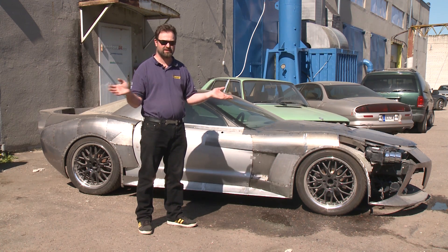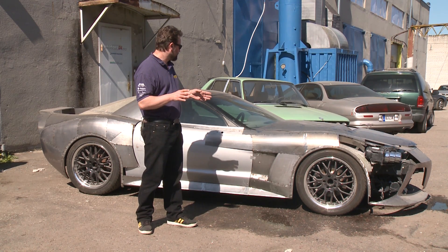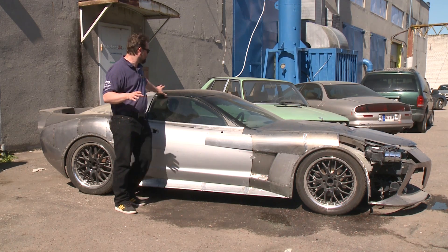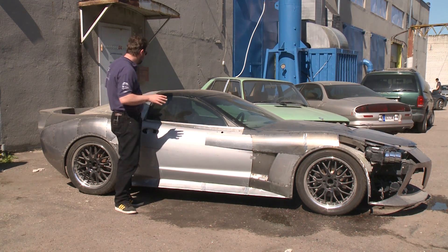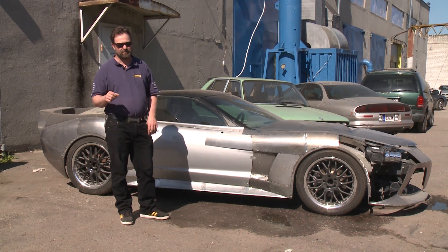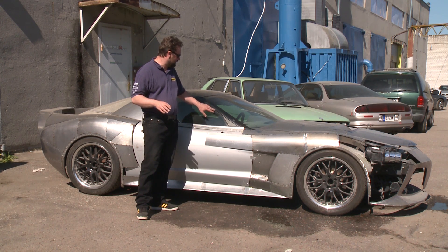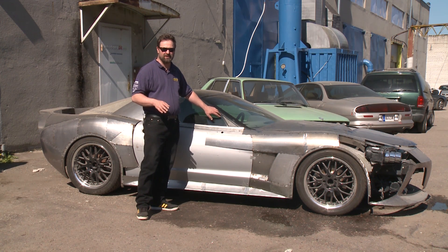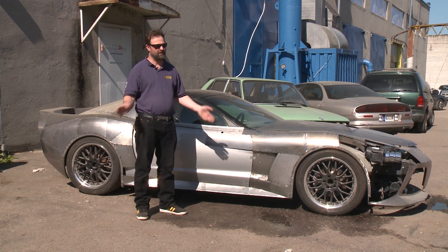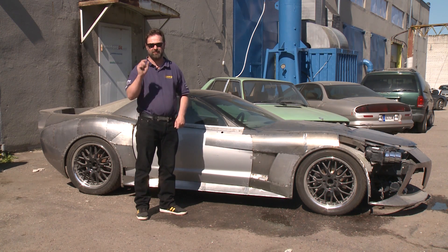We have to go wider — that's one thing we decided — but not changing the windshield or any of the glass up here. So the top of the car will be the same as the Corvette. The reason is that making new window glasses and new rubber moldings is really, really difficult, takes a lot of time, a lot of money, and will have very little effect.